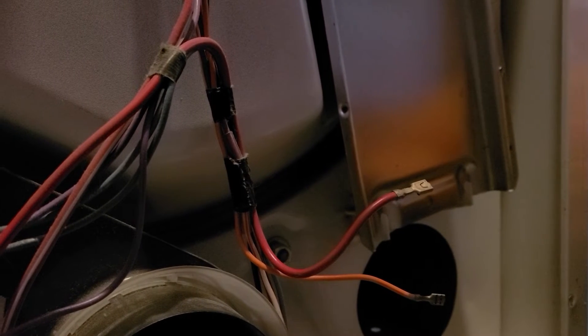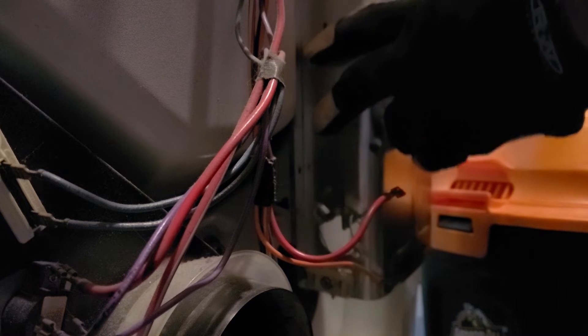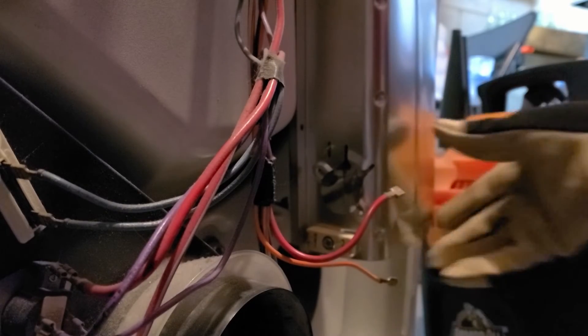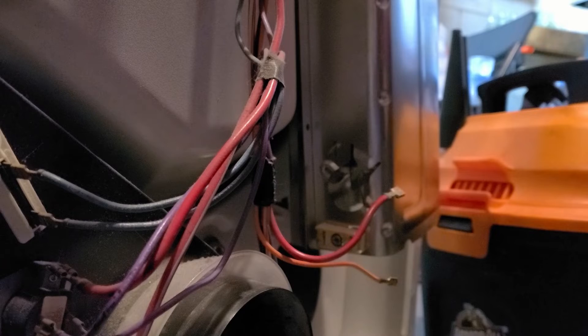Now I'm going to screw on my heating coil and put everything back in, then plug it in. I also did a quick vacuuming of the lint inside here to keep it clean. Now I'm making sure the heating coil is slid up in there — the holes line up — and I'll start screwing it in.